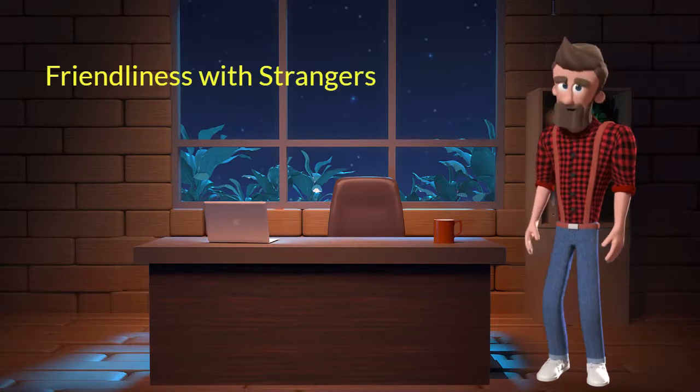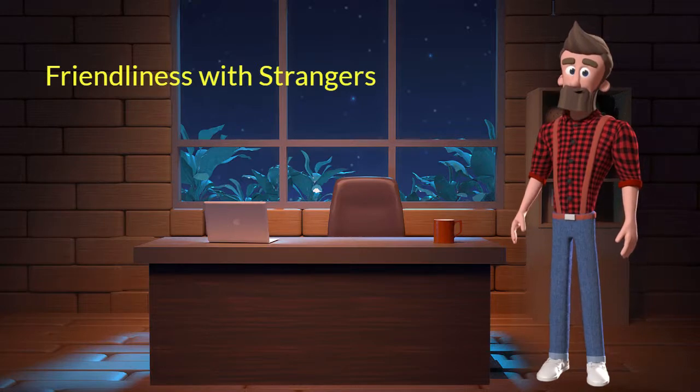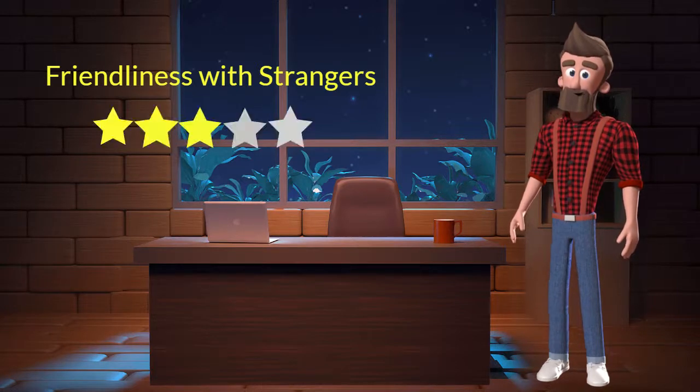Friendliness with strangers: This dog breed is moderately friendly with strangers. I will rate it 3 out of 5 for its friendliness with strangers. If you are looking for a guard dog, then you should not adopt this breed.